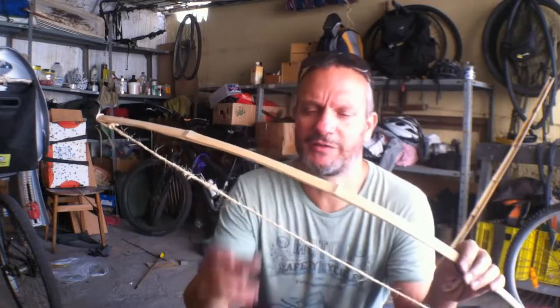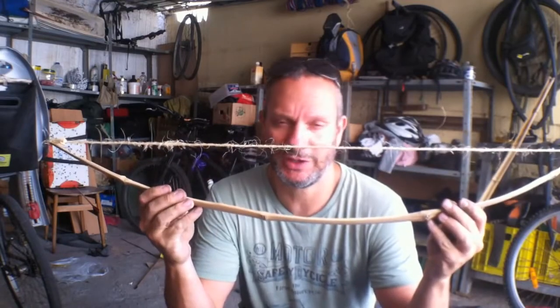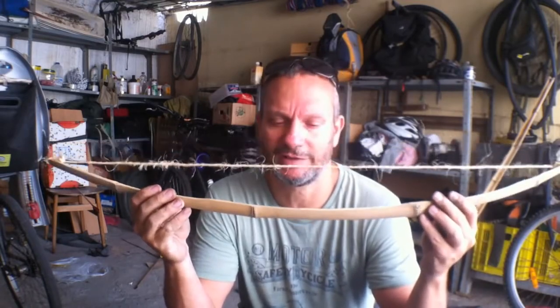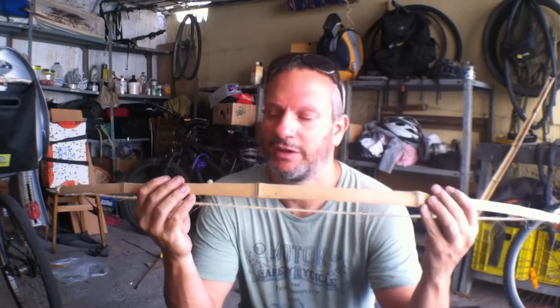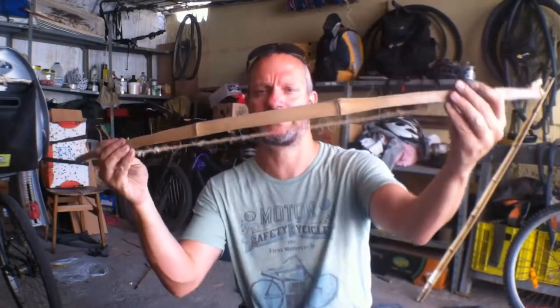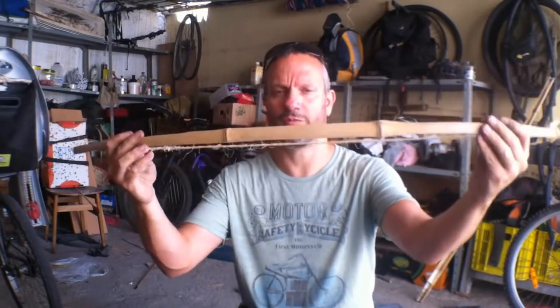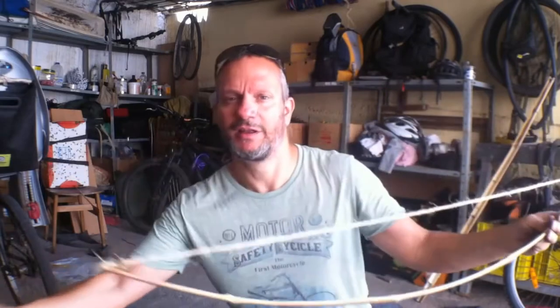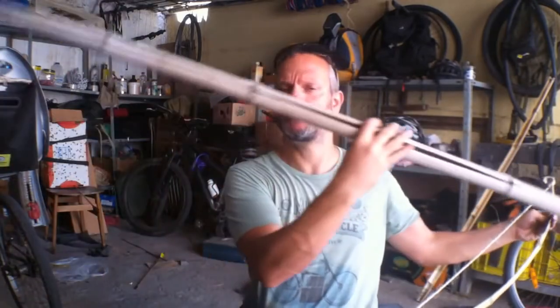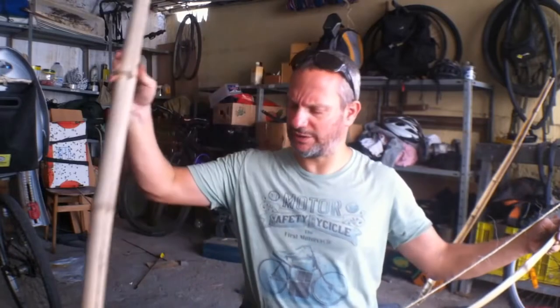I'm making this video from a really early days video that I made a long time ago for my Hebrew channel, and I'm transferring some files so I have them on this English channel. What I'm showing you here is just a really nice bow that I made from bamboo — I found it just on the street.